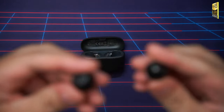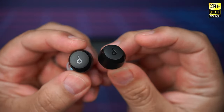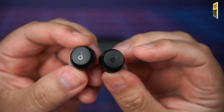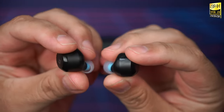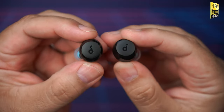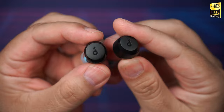As for grip — people often ask if these are good for sports, workouts, the gym. So far, grip has been good for me, though it'll depend on which ear tips you use and your own ear shape. They haven't slipped out during my walks, and no need to readjust during stretches — so far it's been excellent.